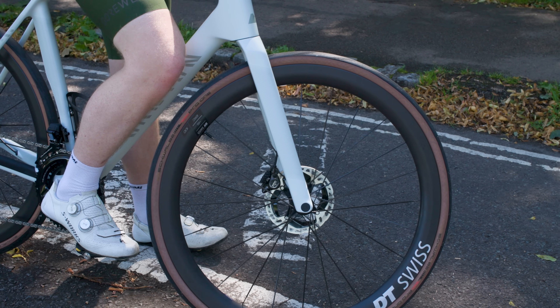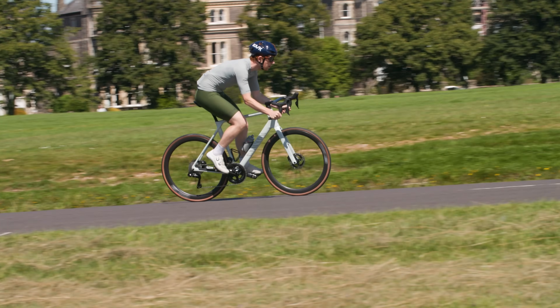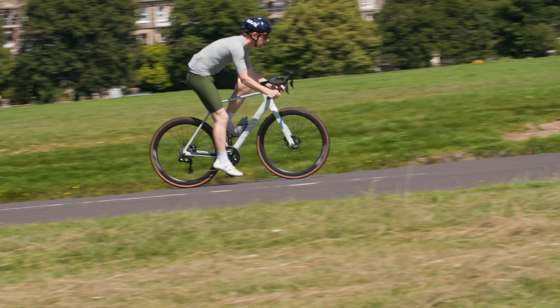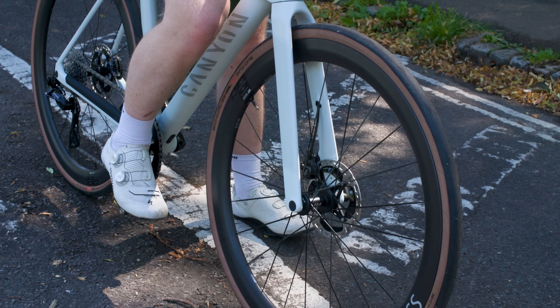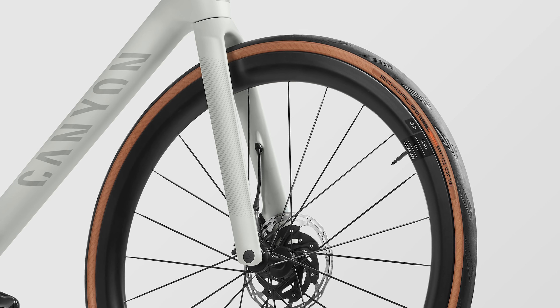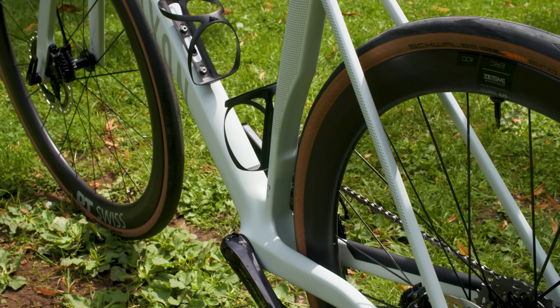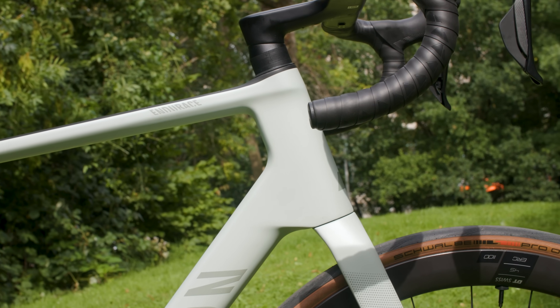Canyon uses the term 'cord' to refer to the side profile of the fork. The forks are sleeker in profile and narrower when viewed from the front of the bike, but, Canyon says, to add strength and stability, they are wider from the side profile. Canyon also says that the down tube is more slender than the previous Endurace for aerodynamics, proving that even bikes designed for long-distance comfort need to be optimised.